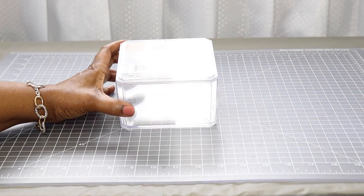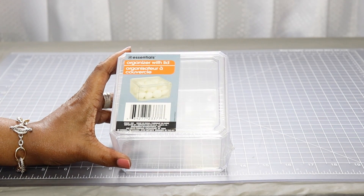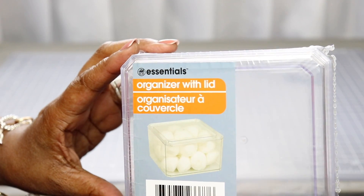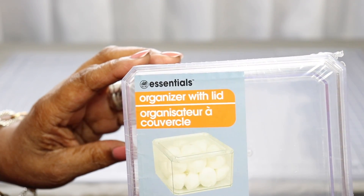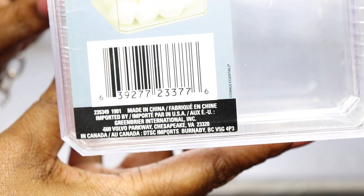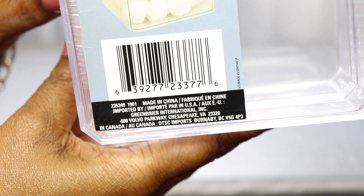First I'm going to start with this container that I picked up from the Dollar Tree. Someone asked me to show the label so they can see the numbers and the exact name of the item. This is what it is: Essentials Organizer with Lid. I'm going to show you the numbers at the bottom. Someone asked me to do this in the video so I said okay, because I know you guys want to find these items.